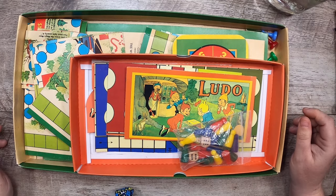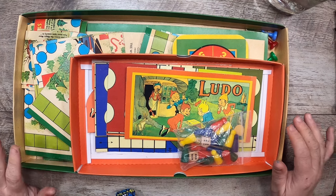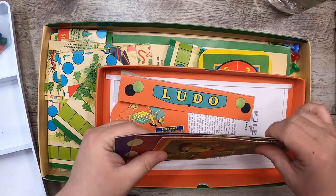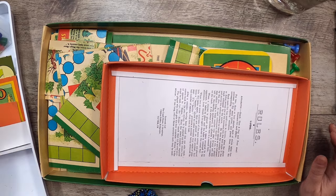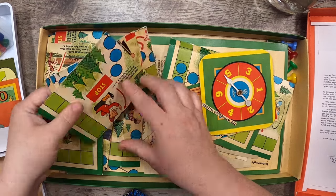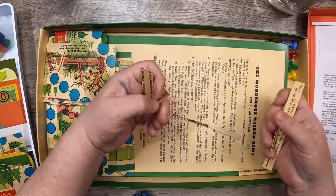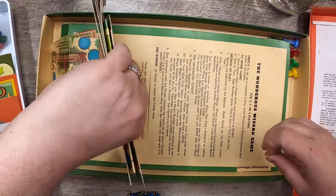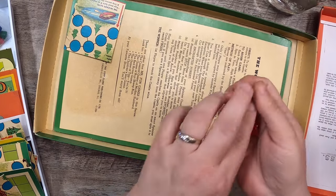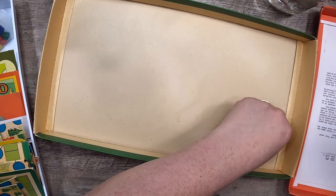Hi everyone, it's Cindy, welcome back to Studio Lou. I'm here today with the board game journals and I'm going to be making the covers. I'll start with Ludo — I'm going to take all the pieces that we sort of hacked apart last time and put them in here, and I'll do it for both Ludo and Wondrous Wizard as well. Let me get all those little word snippets that I harvested, and our game pieces.